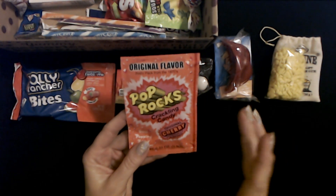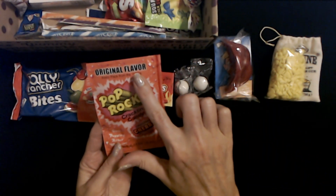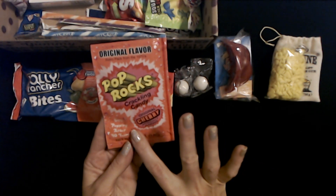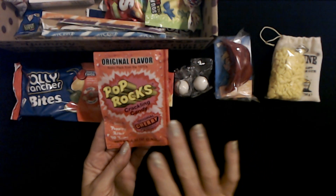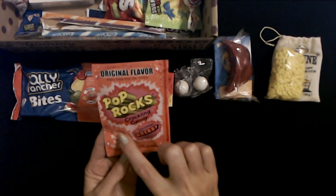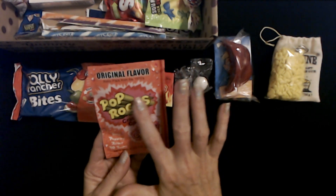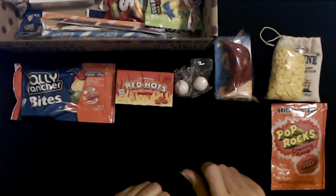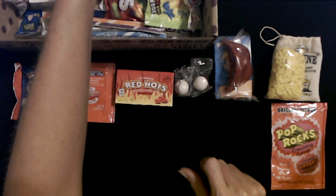We have Pop Rocks Crackling Candy — this is the original flavor, a retro pack from the 1970s. Still popping after 40 years. This is the original cherry flavor and it is artificially flavored. I love Pop Rocks. I vaguely remember the packaging looking like this. I used to love Pop Rocks — back when I was a kid they were so good. I definitely remember these.